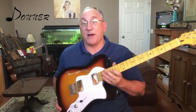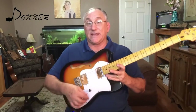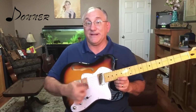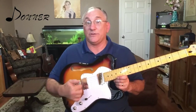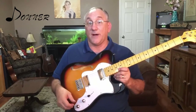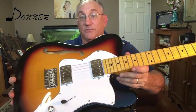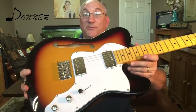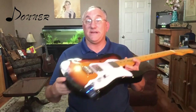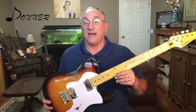This instrument comes with two humbuckers and a typical three-way switch like you would see on a Telecaster. When the switch is forward it's the neck humbucker; in the center it's both humbuckers; and when it's all the way to the rear it is only the bridge humbucker. It also has a volume and a tone knob. It has a white pickguard that covers the body all the way down through to the volume and tone knobs. It also comes with strap buttons at the heel and on the upper bout.